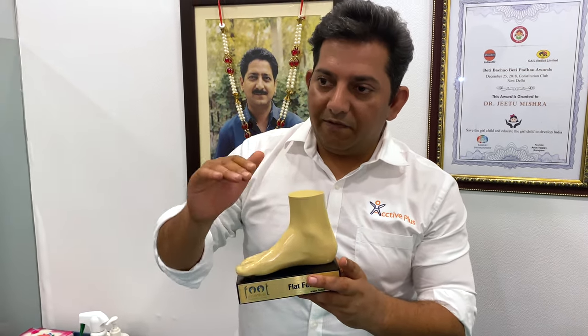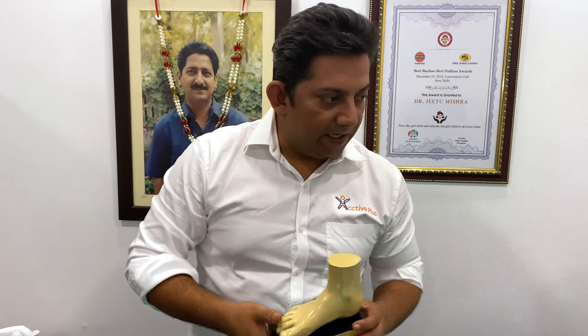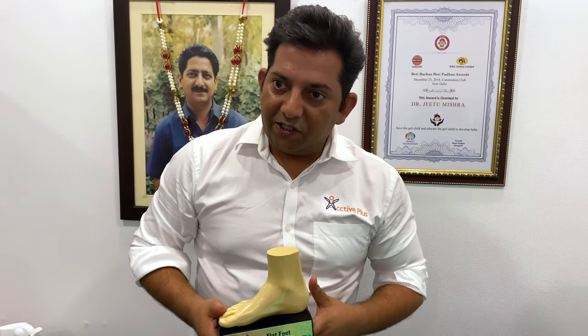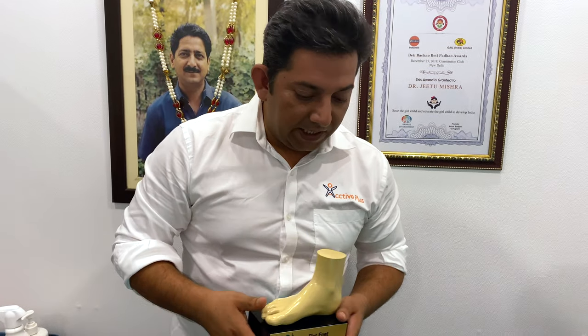Just like a flat tire, there is more wear and tear. The engine will vibrate. The knees will go into flexion, pressure goes to the joints, and the spine will also be under pressure. This is what happens with flat feet.